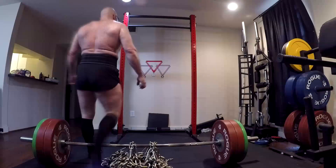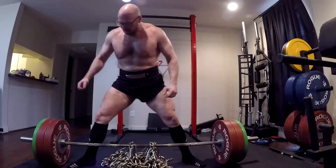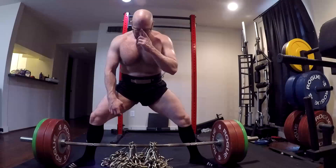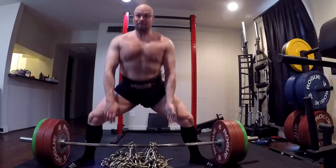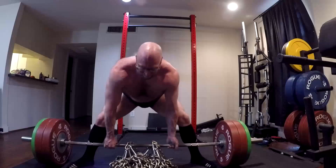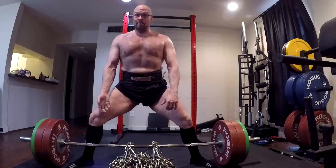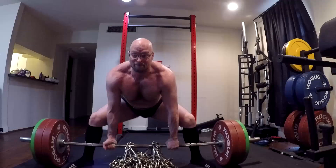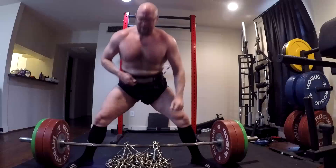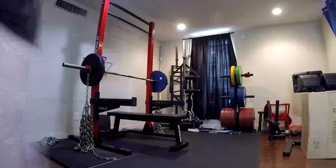Hey everybody, it's Jason Blaha here. Today I want to chat with you guys about setting up speed work — how someone could go about setting up dynamic effort days and speed days if they don't have bands or chains. Everyone should have bands, but if it's not logistically possible, and you're going to do just straight barbell stuff, what you pretty much need is a bench press, a sumo deadlift, and a box squat.